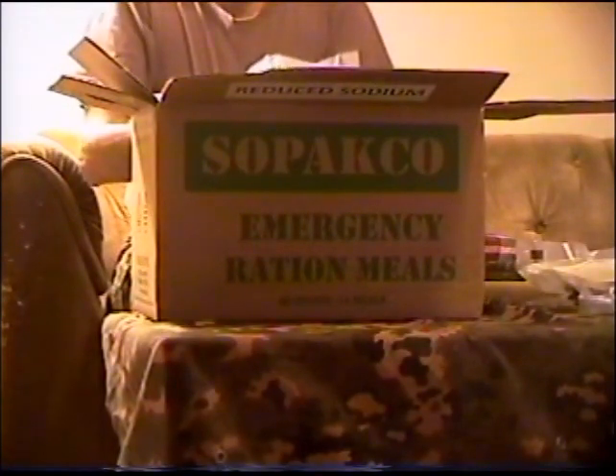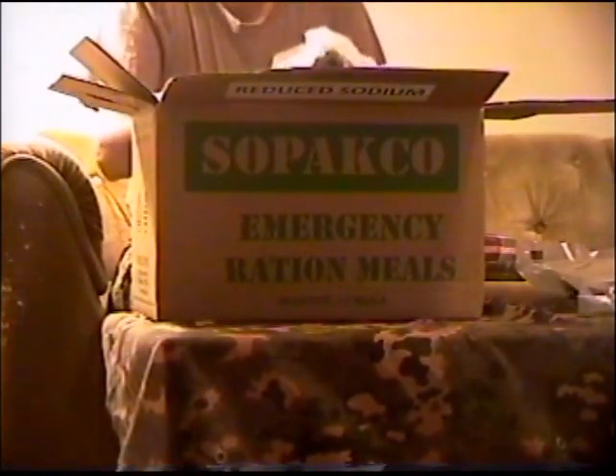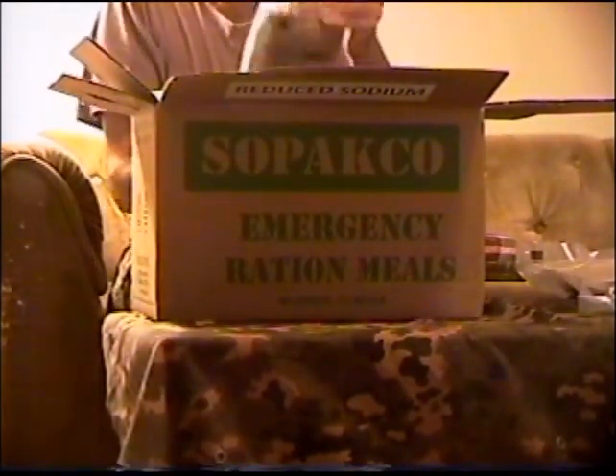First item: cheese tortellini in tomato sauce. Beef ravioli in meat and textured soy protein sauce. Chili mac — macaroni and beef in sauce. Another chili mac.